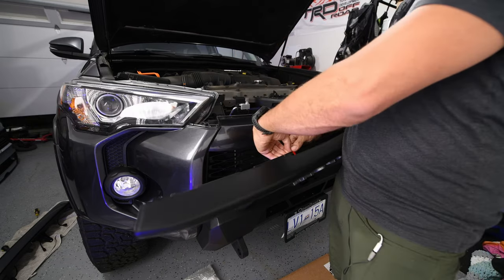We have three Raptor light connectors on mine — some versions have four. Feed the harness under the center brace and start plugging in the lights. You may not hear a click on some of them, but they do lock in well, so don't be surprised. Plug all three in. You'll have some extra wire slack since all the leads are the same length — we'll tidy that up with zip ties later.